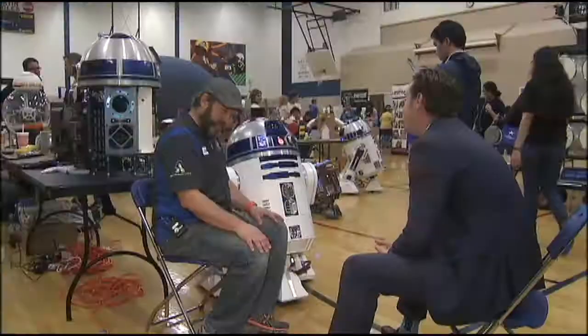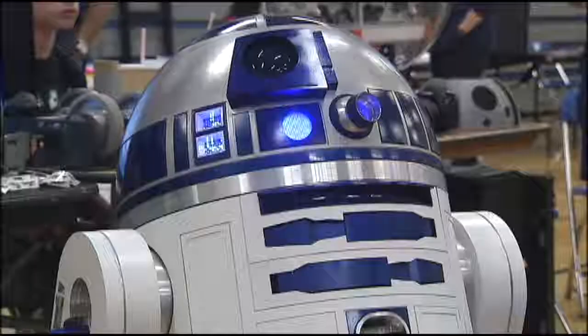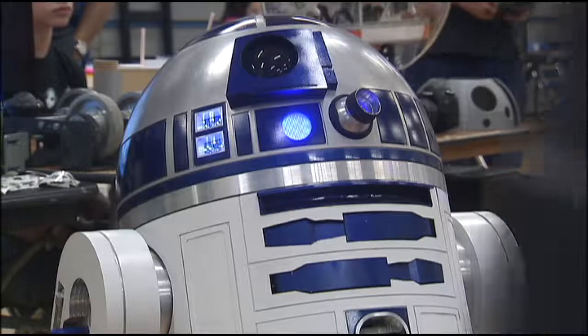Jamie McShan with Central Texas Droids remembers back to 1977 when he developed a lifelong admiration for the Skywalker's spunky droid. When I saw R2-D2 on screen, I knew someday I had to have my own.